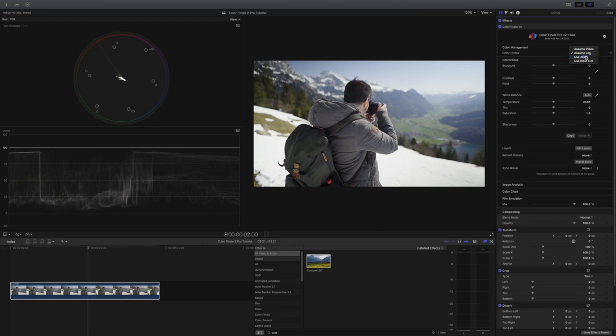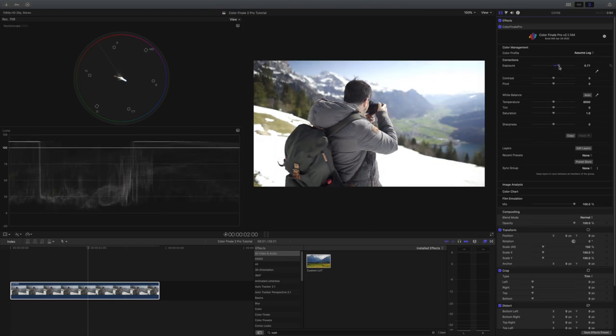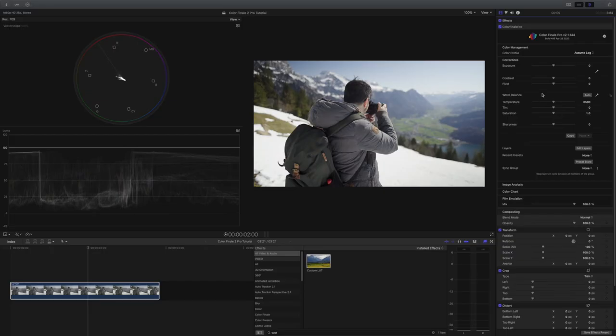This way you also don't need to buy additional speed LUTs. Another option would be to select ACES, where you can basically input the log footage you're using. It works really great too, but I usually go with assume log. So here you have the exposure, contrast, and pivot points. I don't really use these settings — I prefer to work with the layers option, which we'll get into later, because it gives me more control over the image.